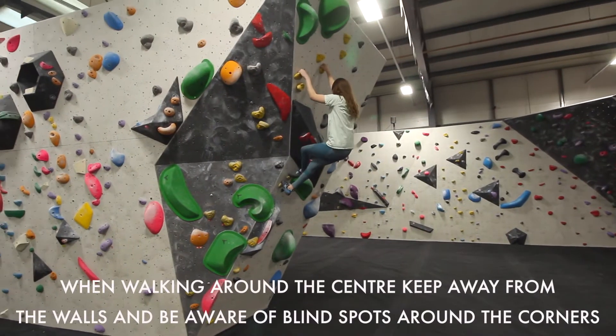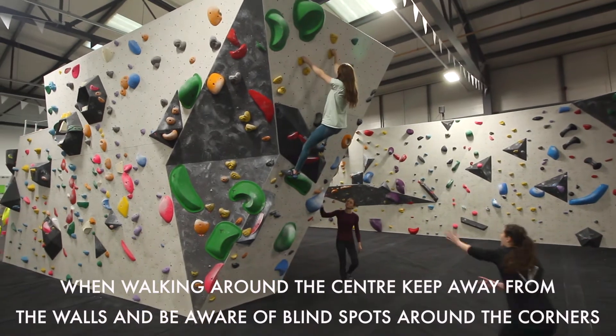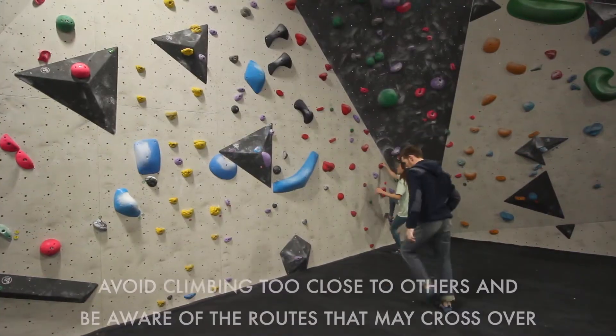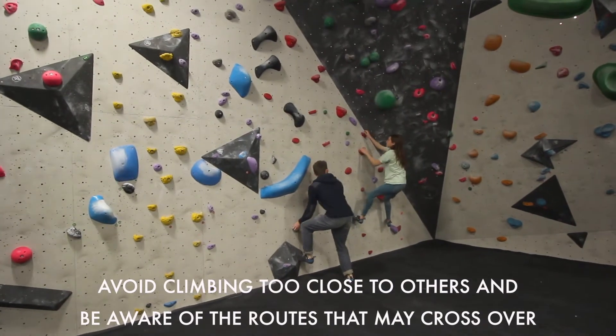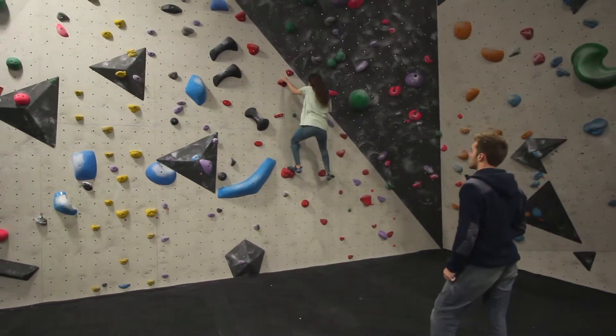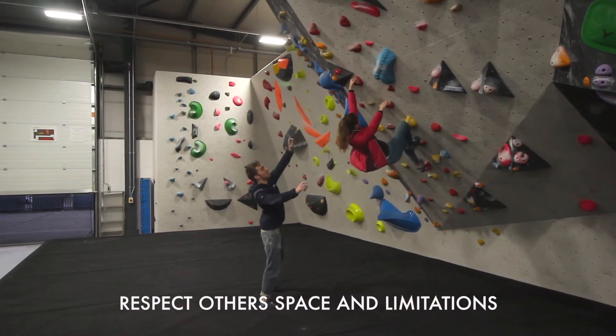When walking around the centre, keep away from the walls and be aware of blind spots around the corners. Avoid climbing too close to others and be aware of routes that may cross over. Respect other people's space and limitations.